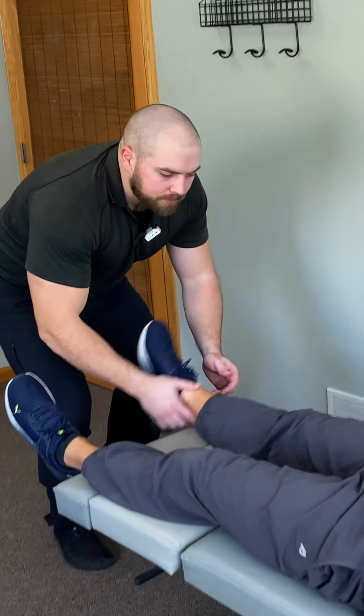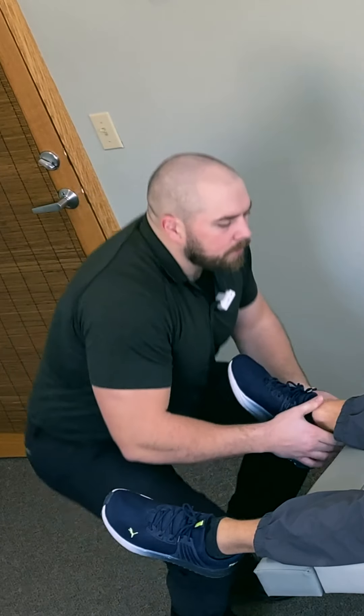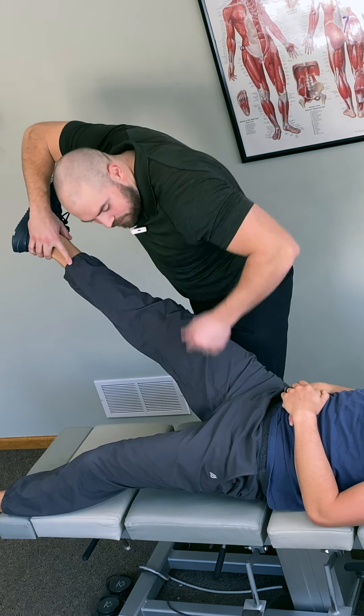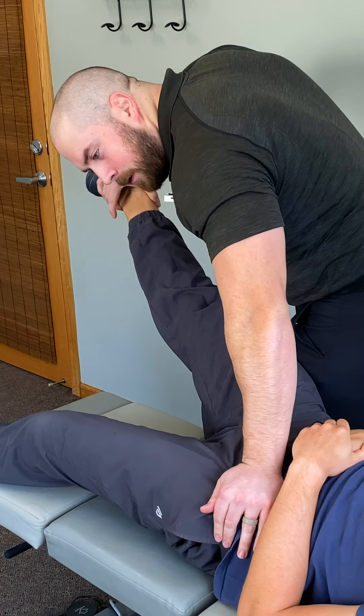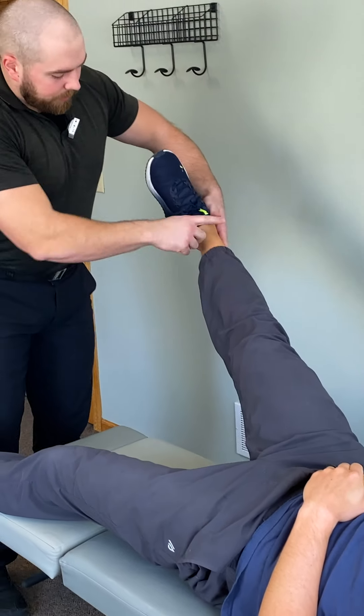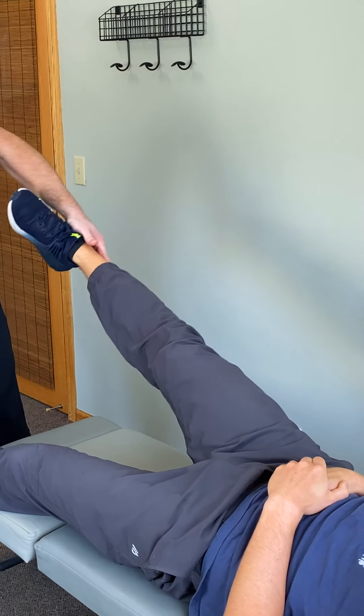So we're going to adjust the hip a certain way. Let all this relax here. Good. Hold this up again. Straighten the leg. Keep it straight. No cheating. Hold your ear — I'm going to push. Okay, good. Hold here. Knee straight. Hold tight. And that was the other one too. Hold here. And that's the big one, right? Yep.